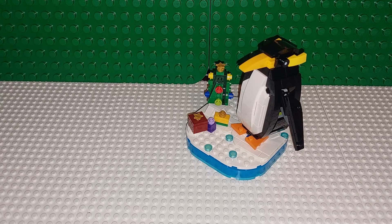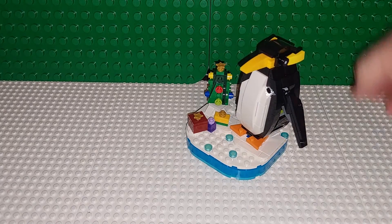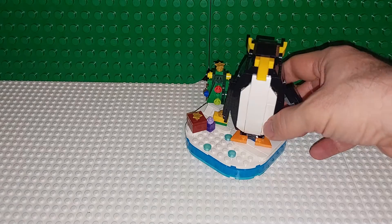Anyway, my son, who's four, looks at it and says, oh no, that's a macaroni penguin. And so I looked it up, and yes, the macaroni penguins have the tufts of yellow on the side of their head. So cute little penguin.